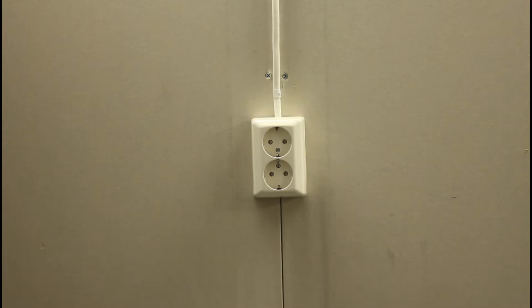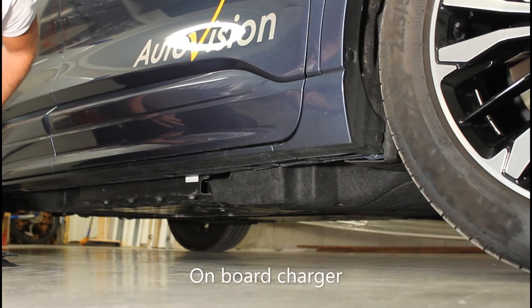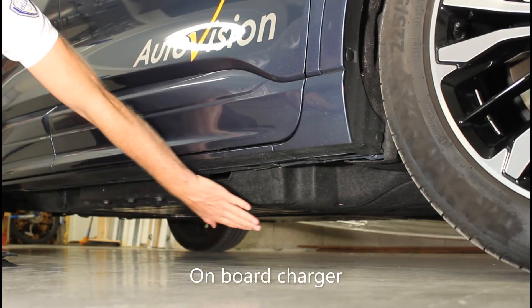The power in your house is AC, or alternating current. The disadvantage with AC is that it cannot be stored, so in order to do that we have to convert it to DC, or direct current, for storage in the high voltage battery. That is done with the onboard charger, which is located under the vehicle on the right-hand side, right here.